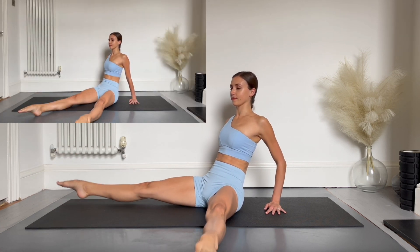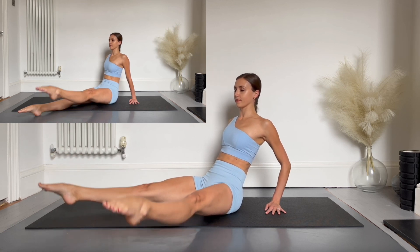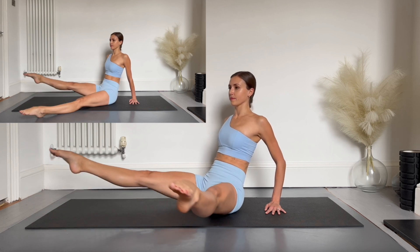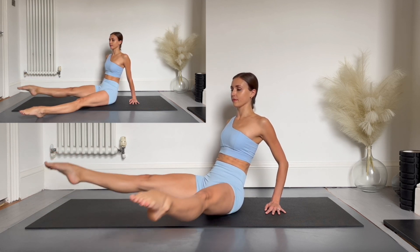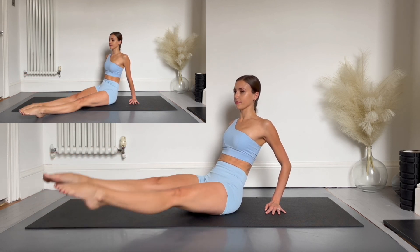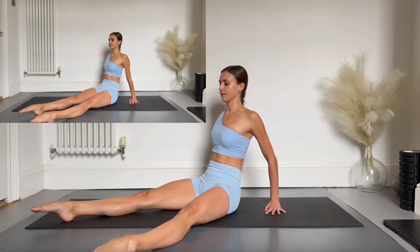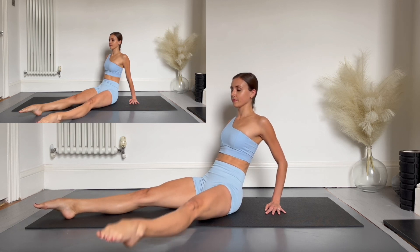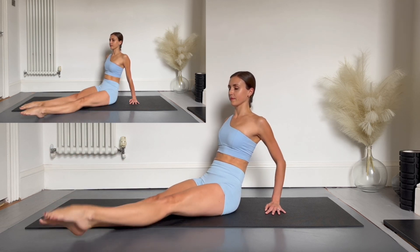Opening once, twice, closing once and twice. Keep a nice straight back throughout this. Breathe normally and feel free to press into your hands for extra support if you need to. You should be feeling this in your hip flexors and your abs, but not your lower back.